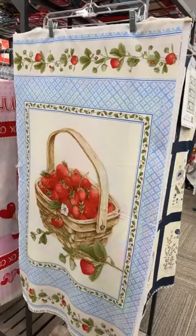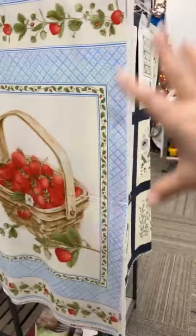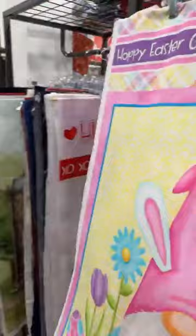This panel is from Henry Glass as well. It is called Strawberry Garden. There are lots of strawberry and gingham prints that go with it as well.